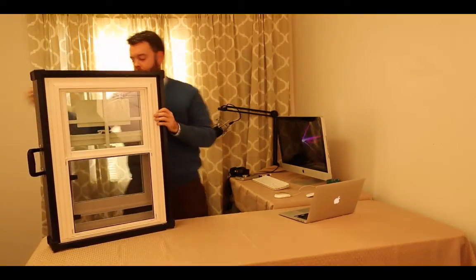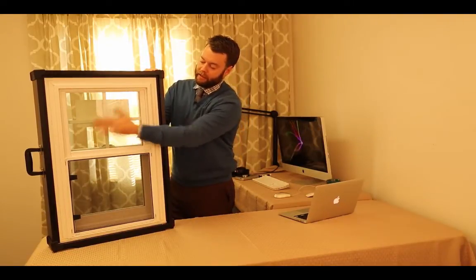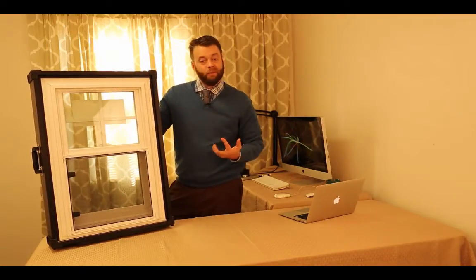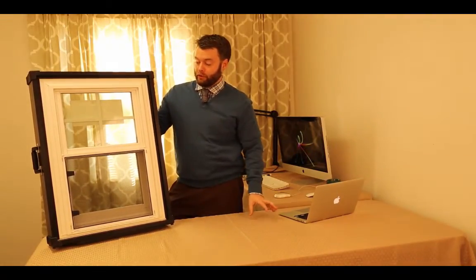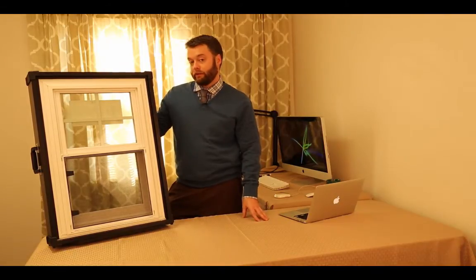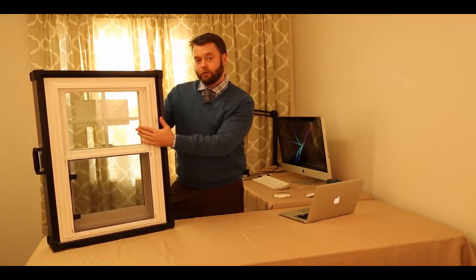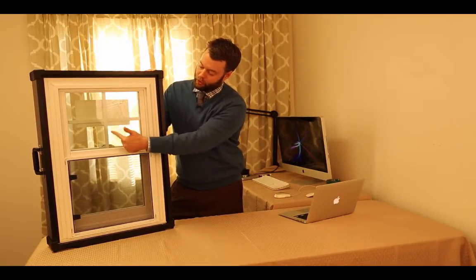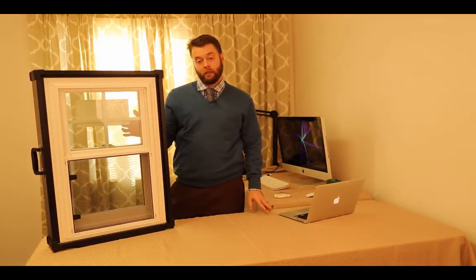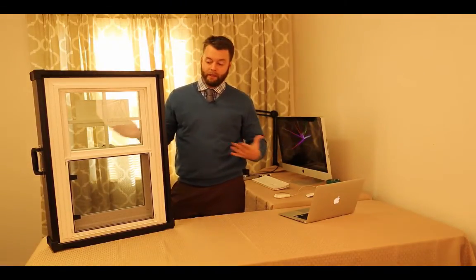Flipping around to the outside, we've got flat grids on this window — no contour or shape, just a rectangle. It's between the glass so the glass is easy to clean, but flat grids just look plain. Simonton charges extra for contoured grids, whereas some other manufacturers do not, and from experience working in a window plant, the cost to produce contoured grids is no different than flat grids. You'll also notice a relatively dark low-E coating — there's a green tint through the glass. That's because Simonton has to use a darker tint to meet ENERGY STAR guidelines, whereas many other manufacturers can use a lighter low-E coating and still achieve the ratings.